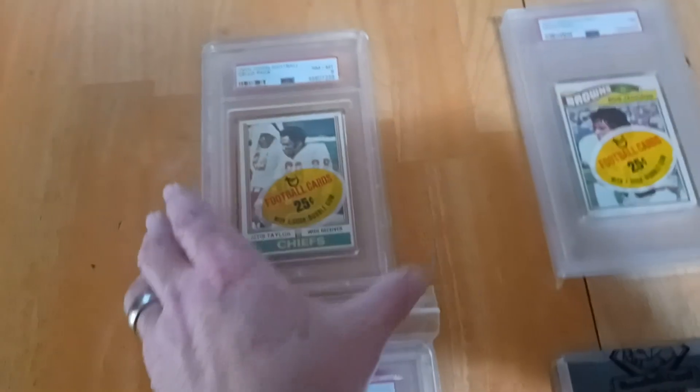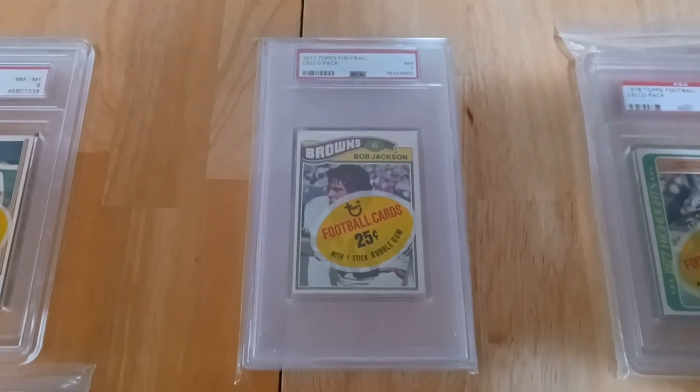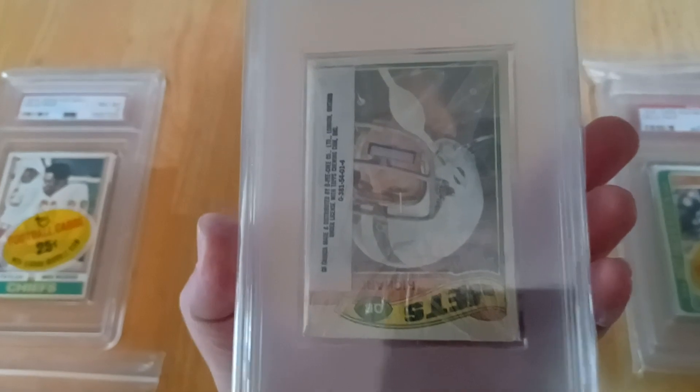There's no one on the back but it's just a beautiful pack — you can't find these anymore. Then we've got a 1977 Topps PSA 7, another great pack, but there's only like 70 of them in the pop.